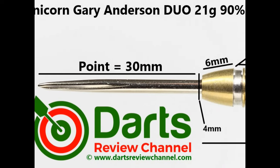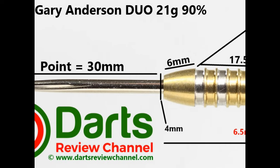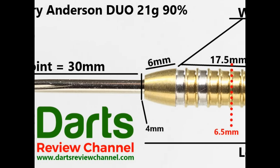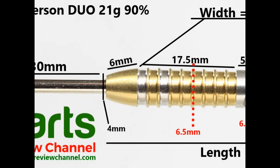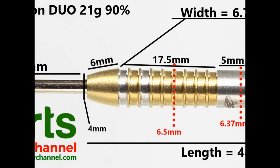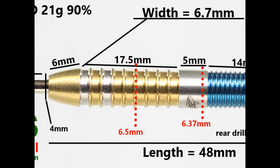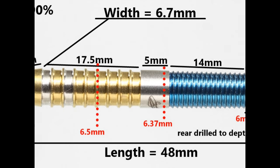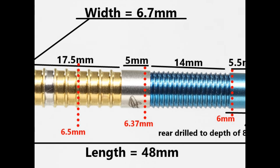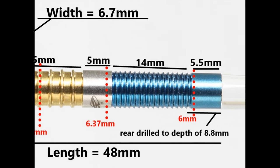The darts are fitted with 30 millimeter volute points. The tapered nose is smooth at 6 millimeters. Then you have the wide spaced thin ring grip with gold tie at 17.5 millimeters, a smooth section with the logos at 5 millimeters. On the rear, blue tie coating with mini shark style grip at 14 millimeters, then a smooth section on the end of the barrel at 5.5 millimeters. Total length is 48 millimeters, width 6.7 millimeters.